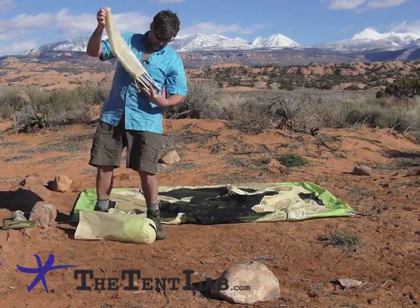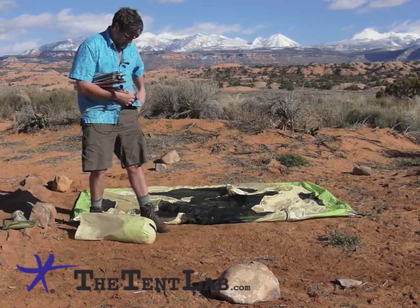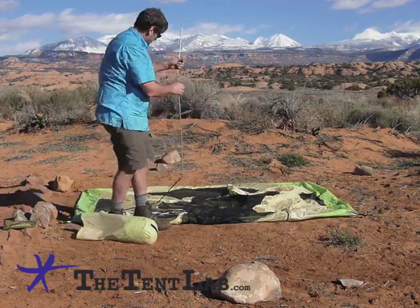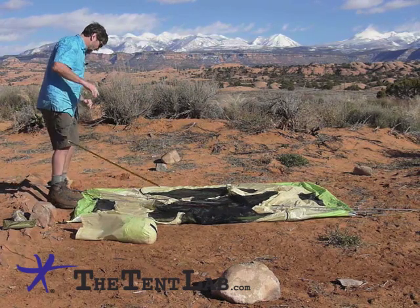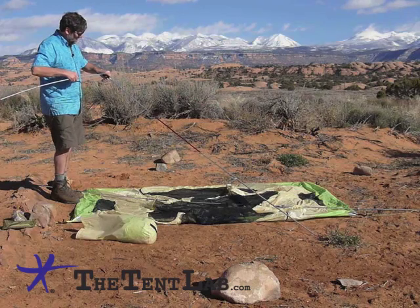And look at that — we're ready for the poles. As usual, take advantage of the fact that there's no roof above you and assemble the poles right straight up. We've laid out the center cross pole over the top of the tent, and now it's time to do the eye pole.